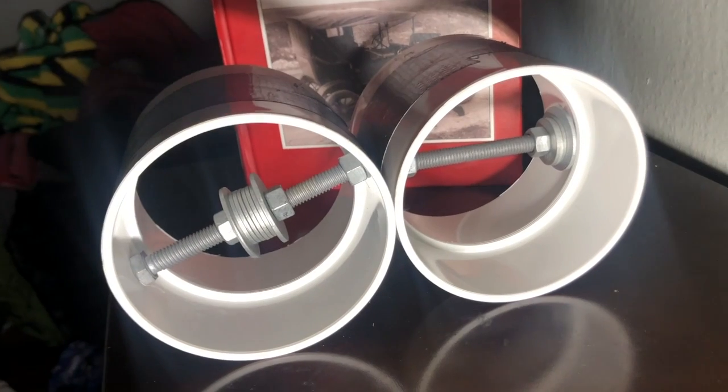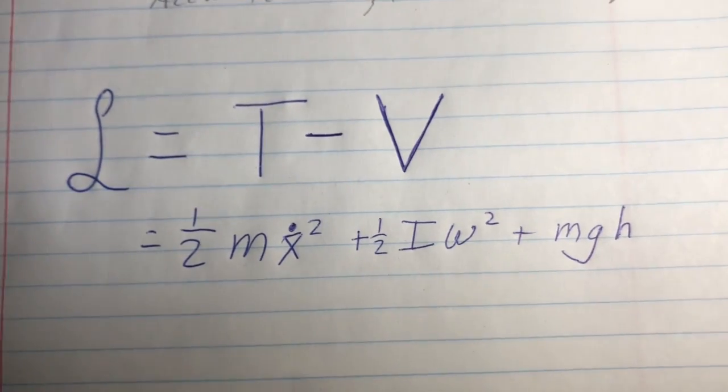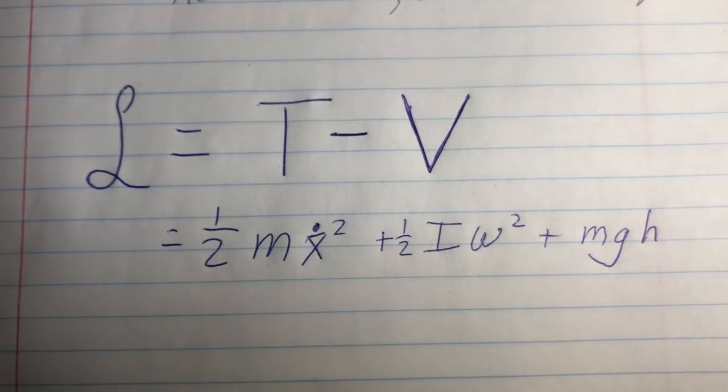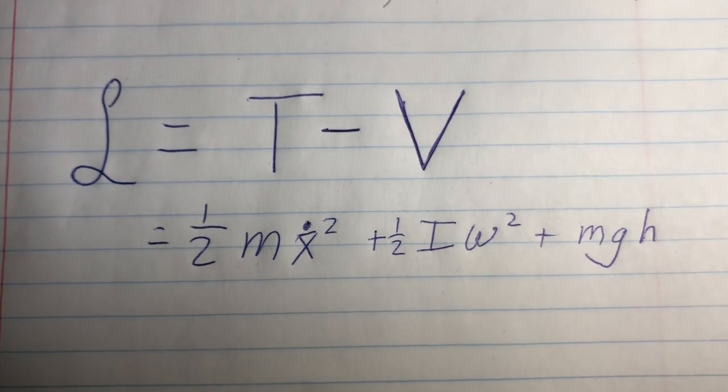I'll do a brief explanation of the math behind this now. Here is the equation for the Lagrangian of this system. The first term is the kinetic energy associated with linear movement. The second term is the energy associated with the angular momentum — this is the part of the equation that we're going to be varying. And the third term is just the potential energy.